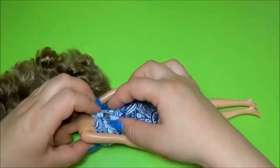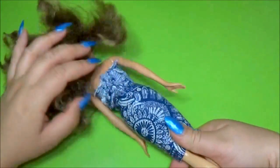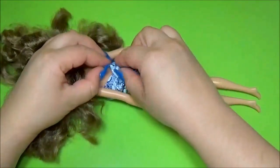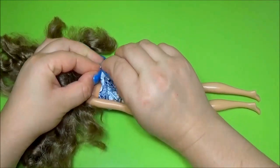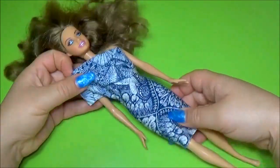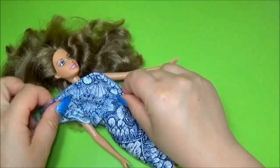If you want, you can sew it. I choose to let it like this because I can make many things with this material. You can play with the material.